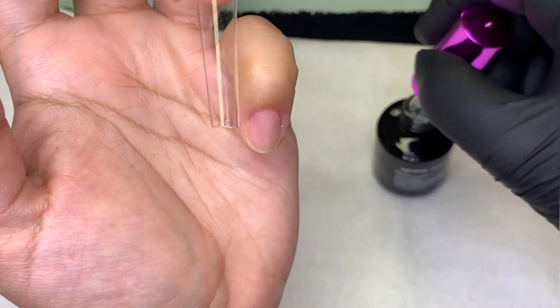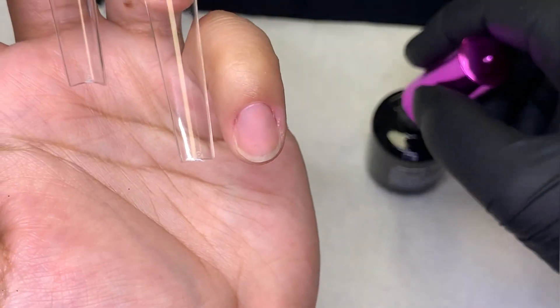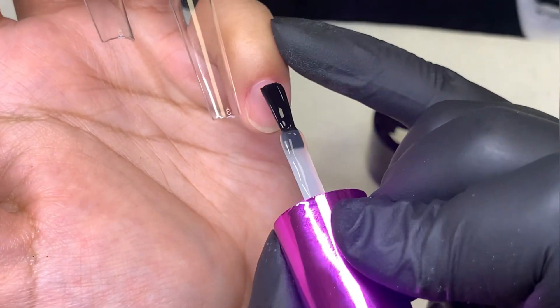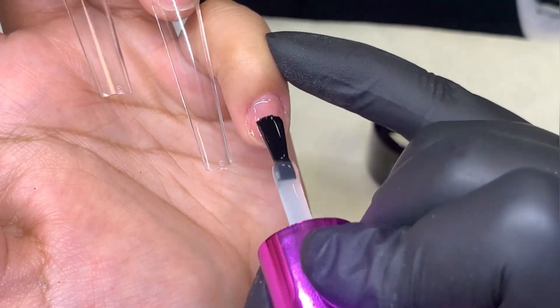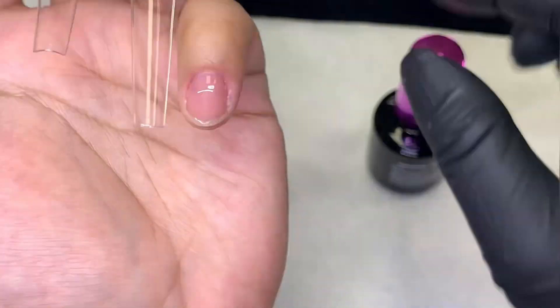When I came back to edit this video, I realized that bubble was there, and so it wasn't a strong structure — it created a weak point. So make sure that you don't have any bubbles.